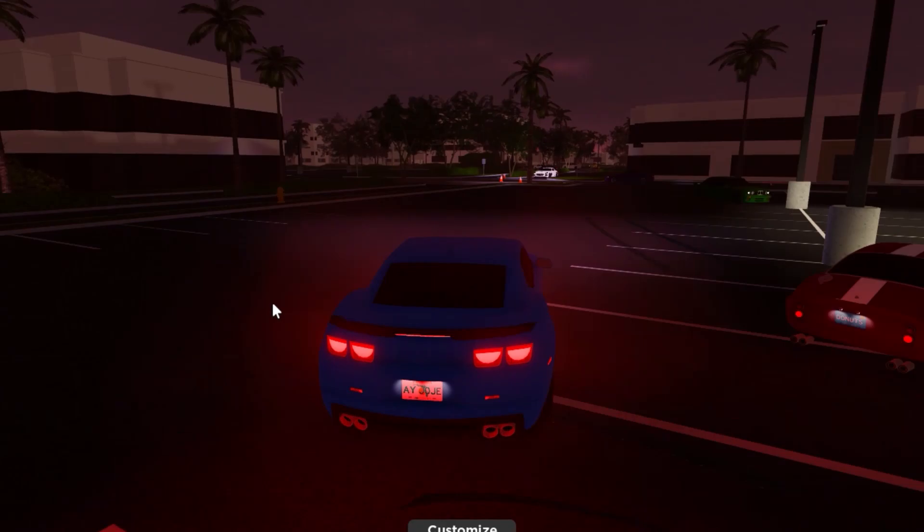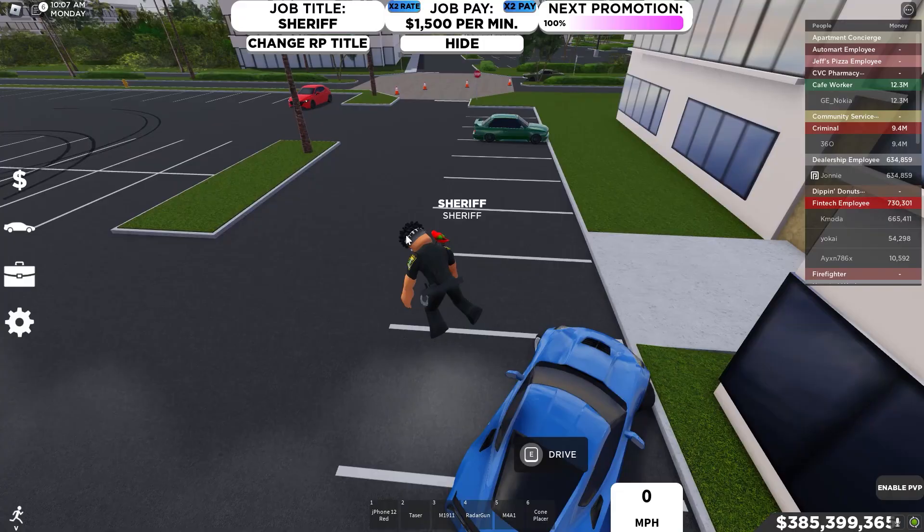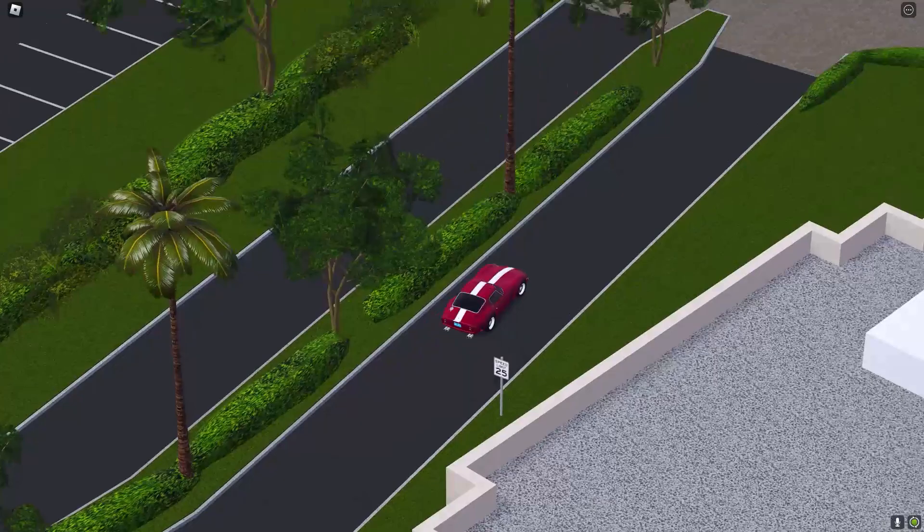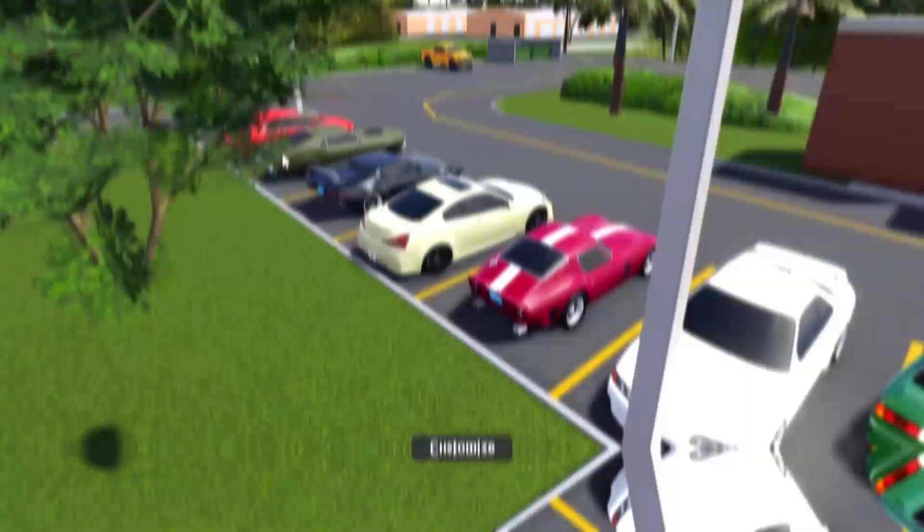This is what the course looks like — very simple. We've got a bunch of people drifting the course now. Look at this guy in the Ferrari 250 GTO — he is killing it right now. Clean drifts, though there's a little bit of lag.